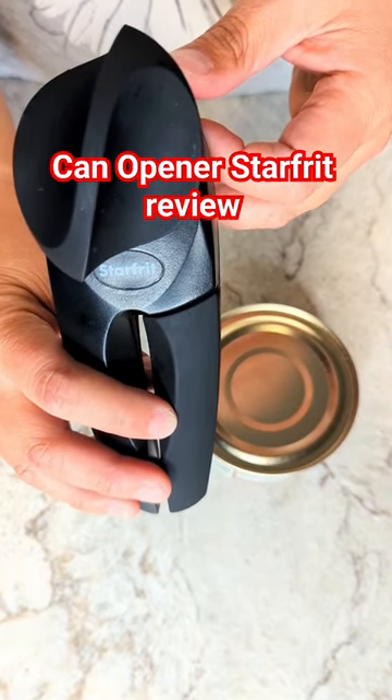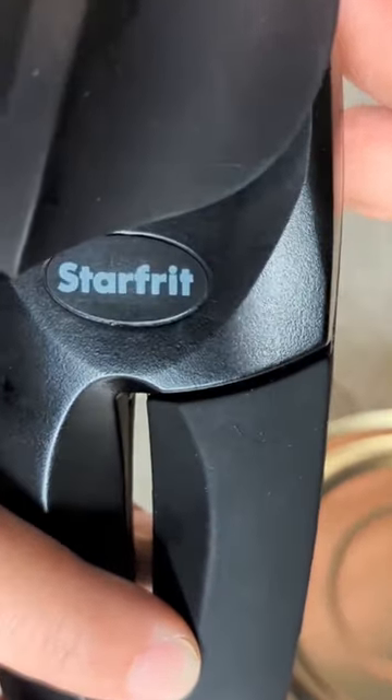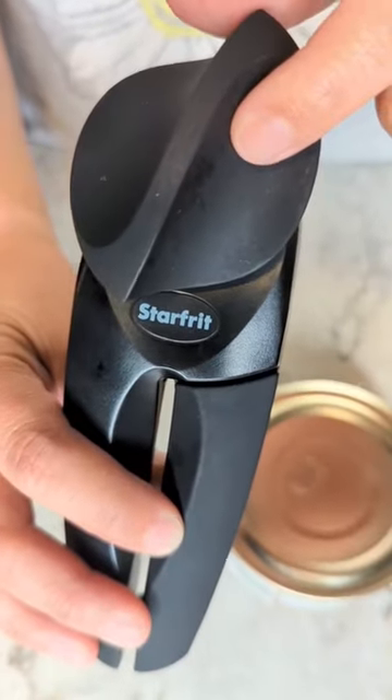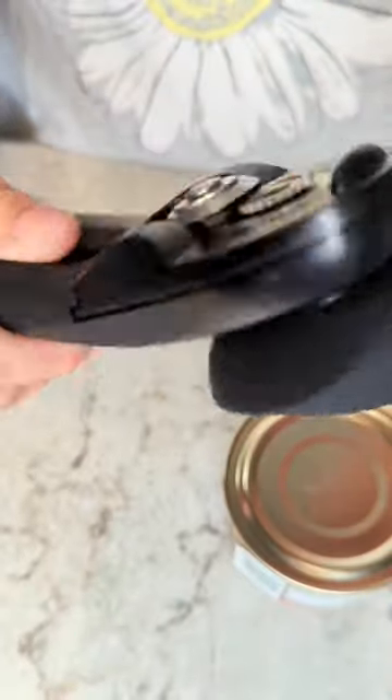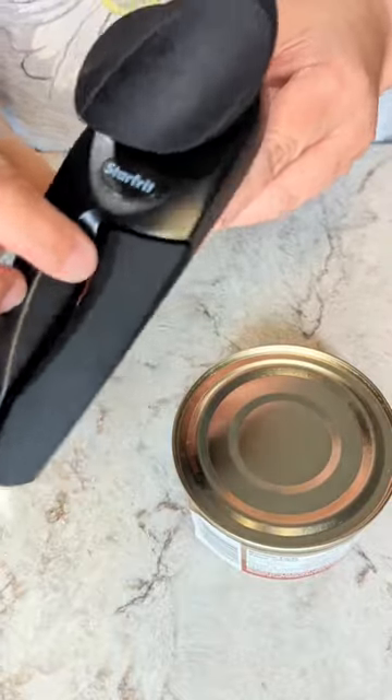This is the Starfred manual can opener. It has a soft grip and actually opens your can sideways. I'll show you how it works.